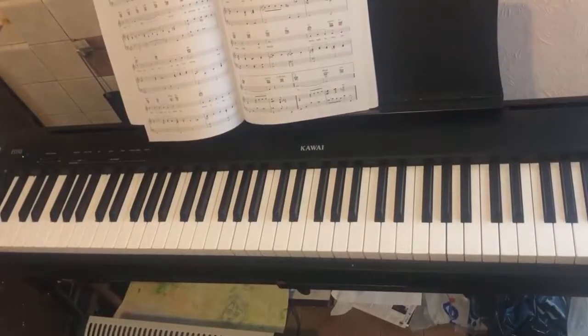I was originally going to talk this morning about playing from music and how it can be less musical, but that's a big subject and we'll go to that later — and this is related to it.